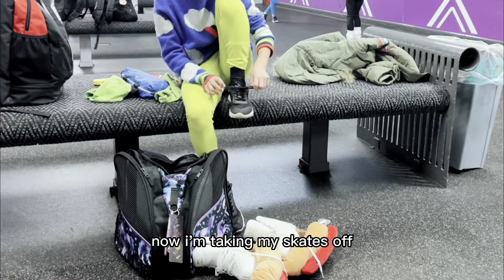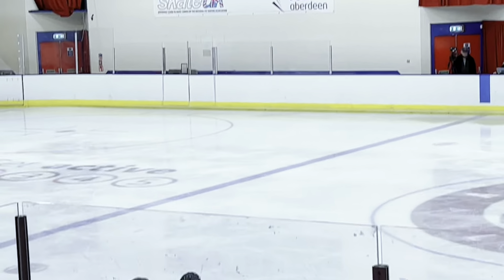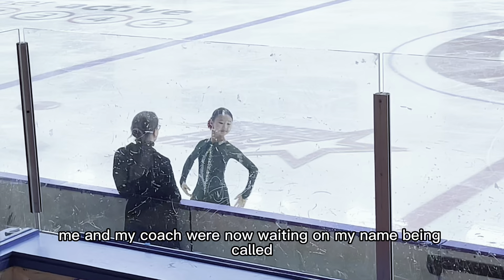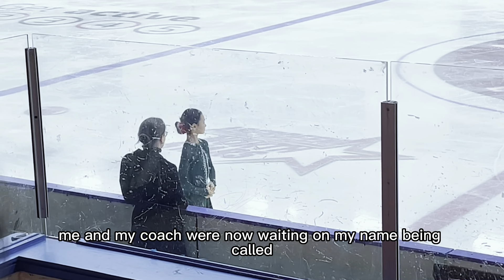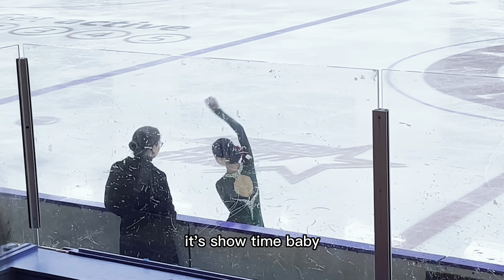Now I'm taking my skates off. My coach and I are now waiting for my name to be called. It's showtime, baby!